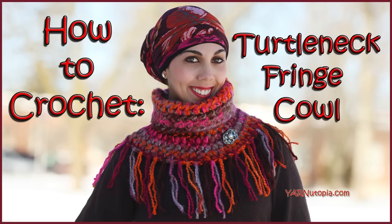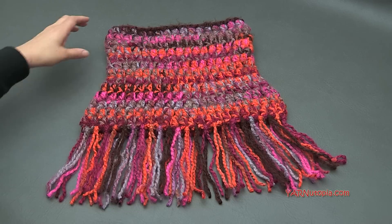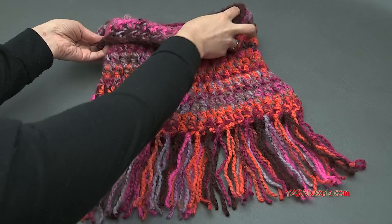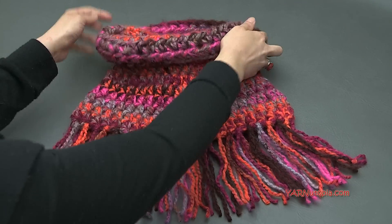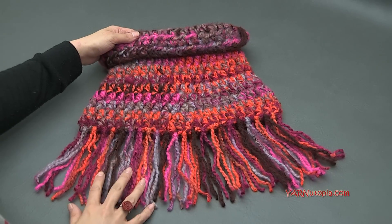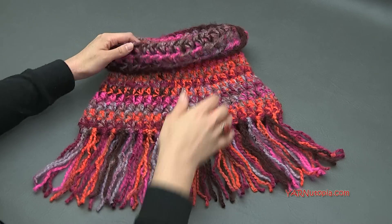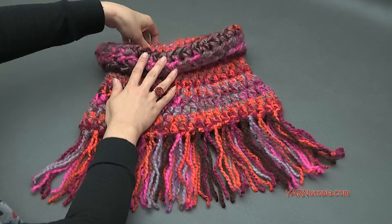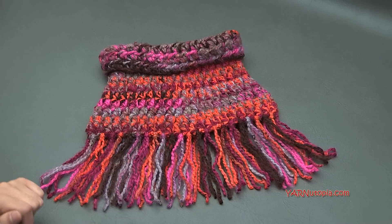Hi everyone, it's Nadia from Yarn Utopia. Today we are going to be making this lovely fringe cowl. It is made like a turtleneck, so we are going to be folding this down, and this fringe is going to be on your front here. This is the shoulders area, this is the neck area, so I'm going to teach you how to make this lovely piece.